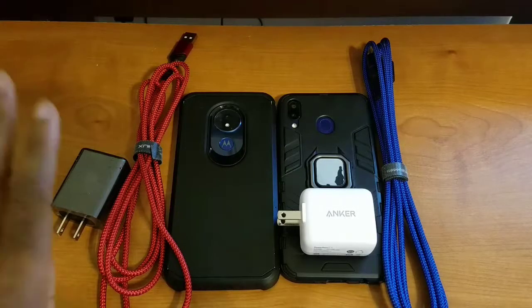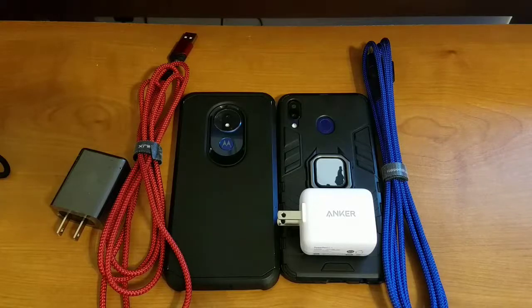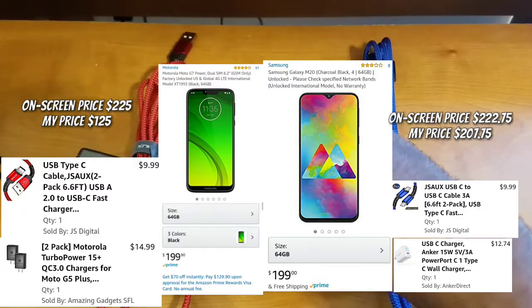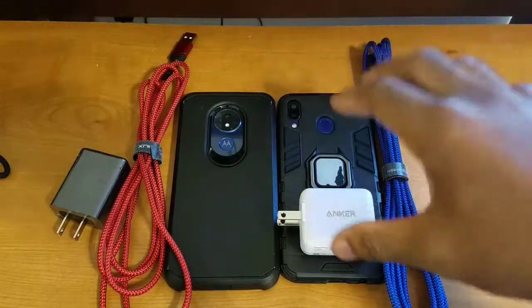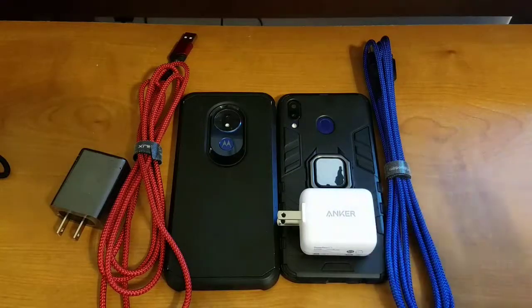That's why I recommend USB-A to C versus USB-C to C. If you'd like to know how much I spent on these things, I'll have screenshots up in post for the bricks, cables, and devices. The G7 Power I picked up from a friend for $100, and the Samsung Galaxy M20 I picked up for roughly $185.